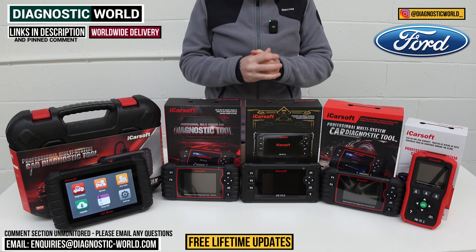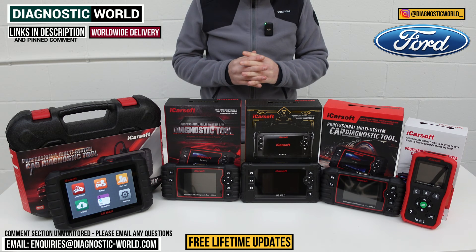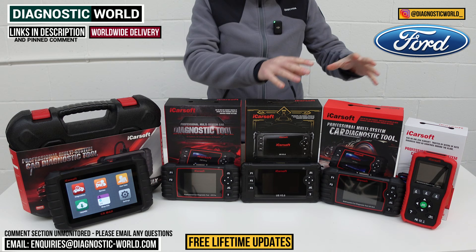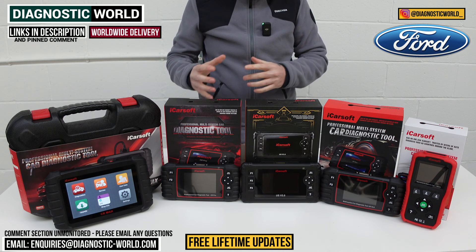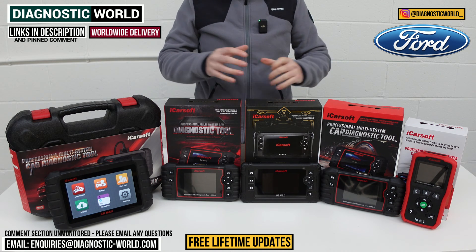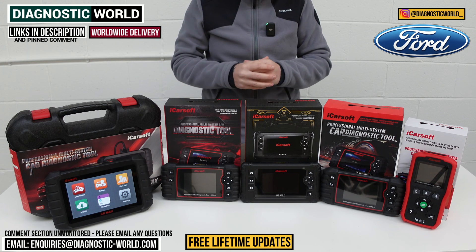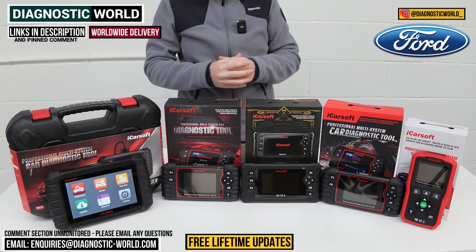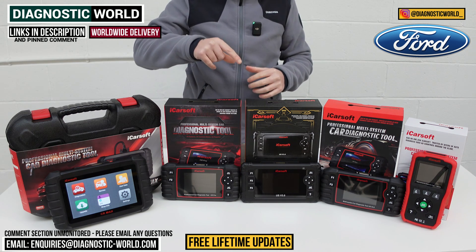Hi guys, welcome back to the channel. In this video we're going to be showing you the top five handheld scan tools for Ford vehicles in 2024 and 2025. We'll show you the cheapest through to the most expensive and explain what kind of features and functions each of these tools have. We'll put links to all of these kits in the description below. Be careful because there are fakes and clones on the market that can damage your vehicle, so please use the links provided.